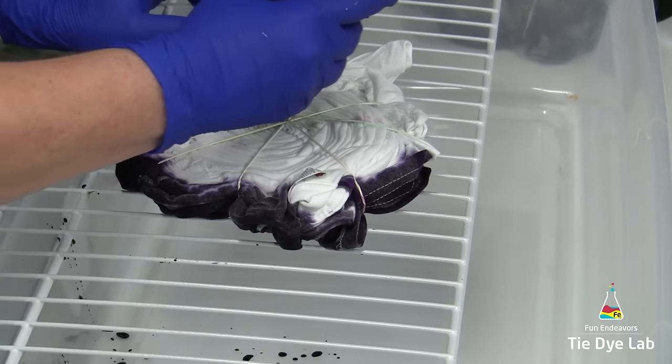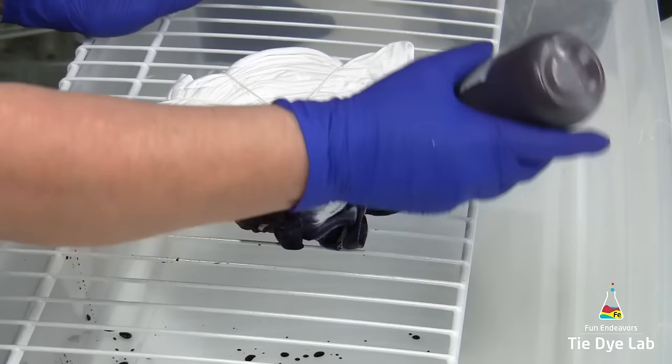After I have the front side saturated really well, I'm going to turn my shirt over and do the same thing on the back side.